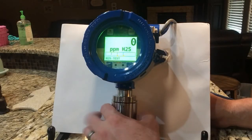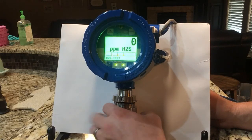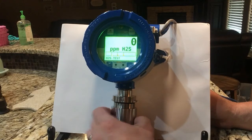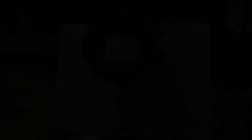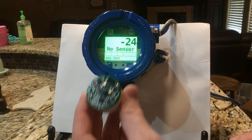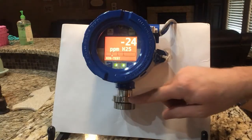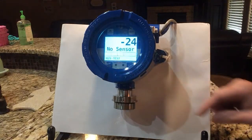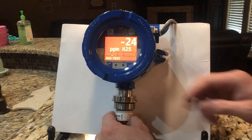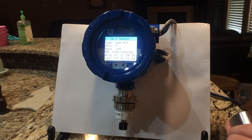Changing out your sensors is simple and easy. We take our cap off the bottom. Once that's off, we pull our sensor out — you can see how the connection is. The other nice benefit is it has an arrow indicator. I line those arrows up, insert the sensor, and we can see it is now recognizing my sensor.